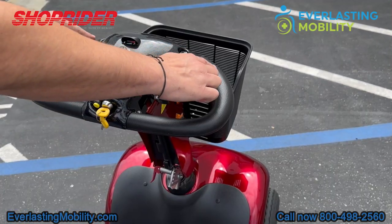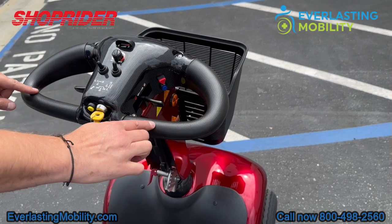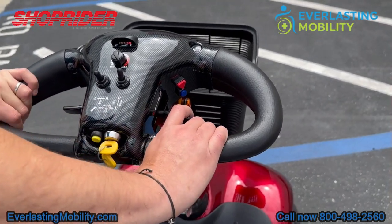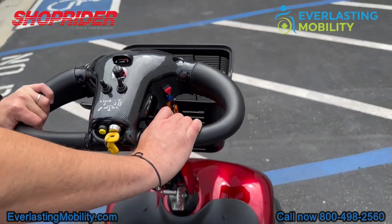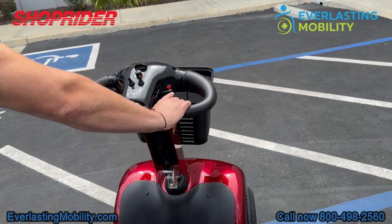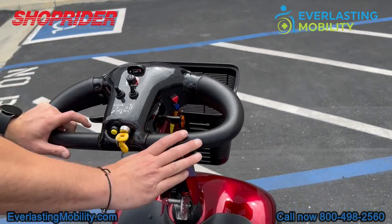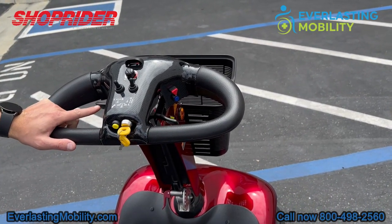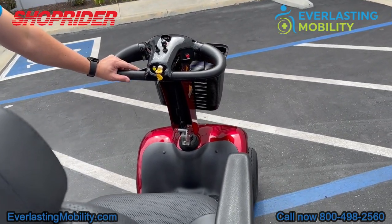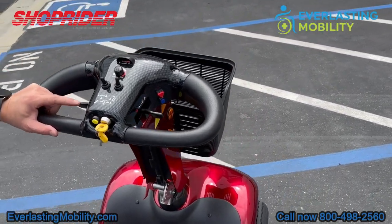The tiller on the Enduro is a delta tiller, which is great for people with limited dexterity in their hands. You rest your wrists on the crossbar closest to you on the tiller and use your thumbs to accelerate forward or backwards. It is an ambidextrous throttle, so you can actually accelerate forward or in reverse with just one hand, which is a great feature.